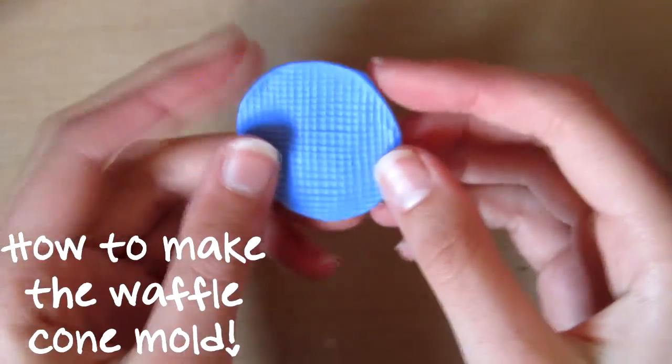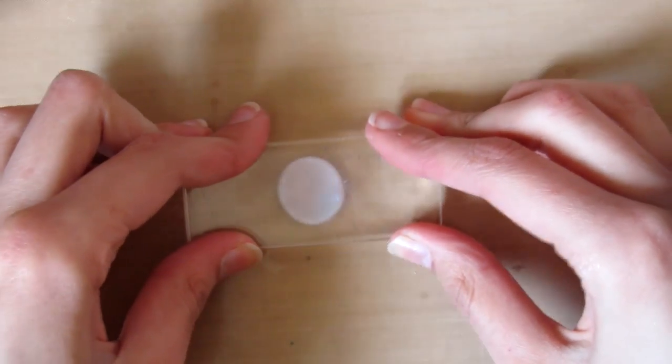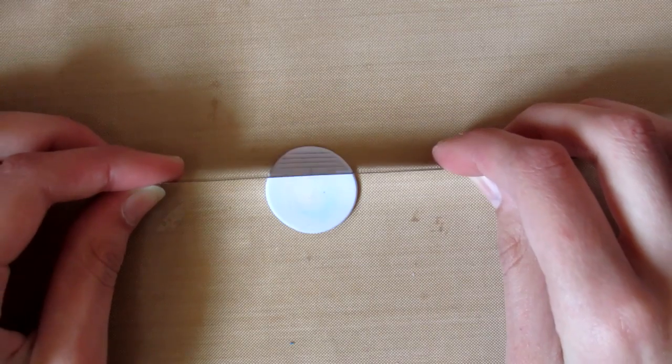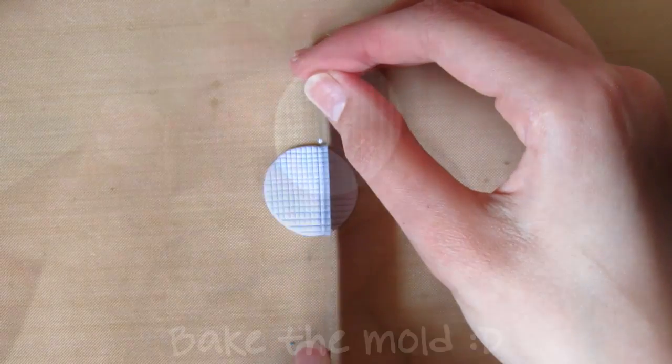Let's get started with how you make the waffle mould. First you want to take some scrap clay and just flatten this down - I'm just using a glass block. Then take a blunt end of a blade or any kind of indenting tool and just make horizontal and vertical lines, trying to get them as consistent as possible.